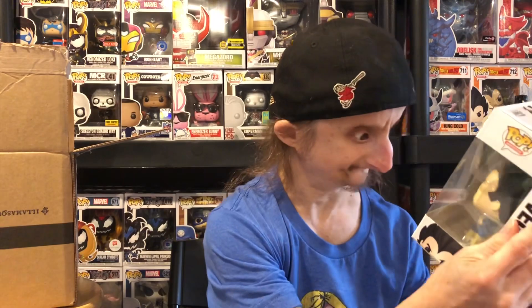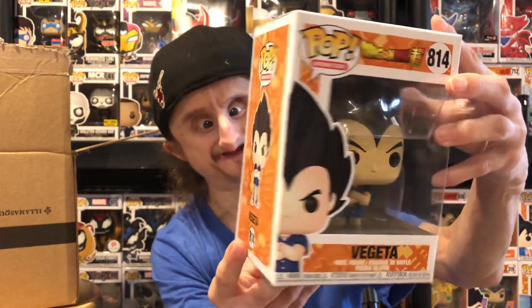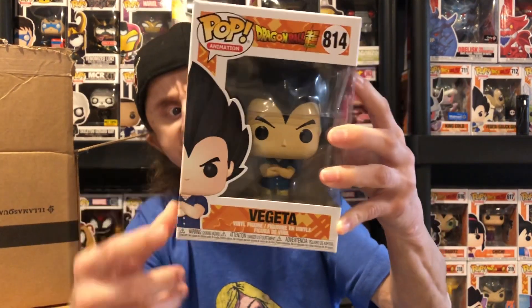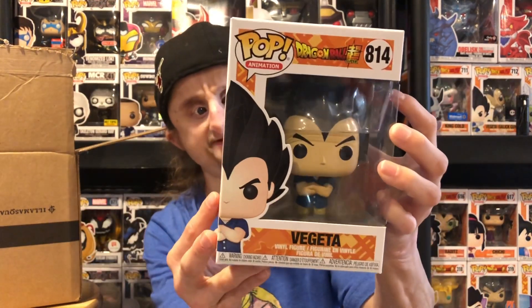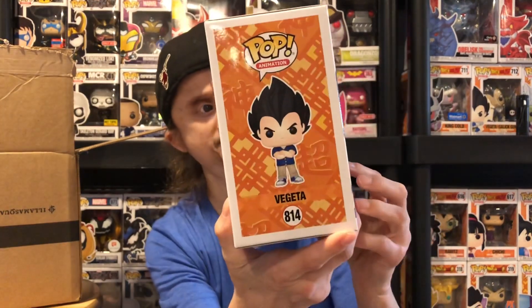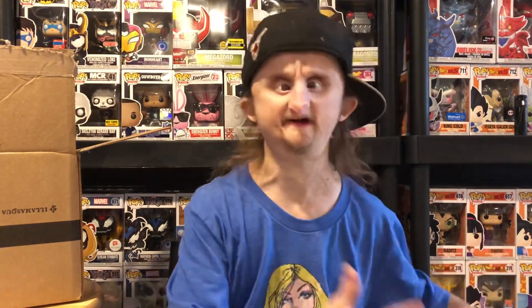Alright, next one — oh, it's Vegeta Super! I needed him and Gohan to finish off the set, so I'm happy I got this. I have the Hot Topic Bad Man Vegeta — he's in a pink shirt — I believe this is the same mode but I needed him to complete the collection, so it's pretty cool. Hopefully I can also get Gohan and Zombie Mysterio to finish off these two collections. Three down, three to go.